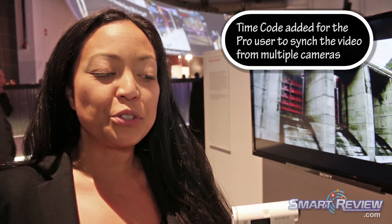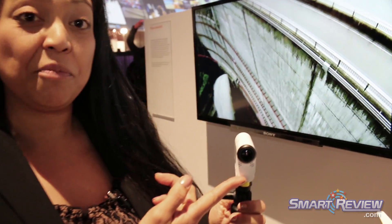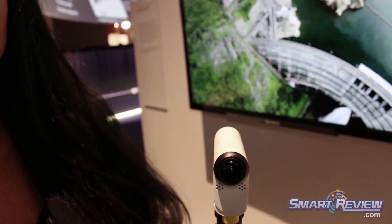For the pro user, we've also included time code. In the front, you see a mounted stereo mic. There's also a port where you can attach an external mic for even better audio.